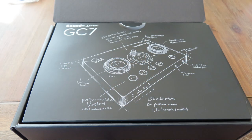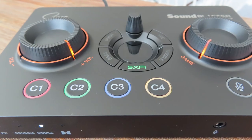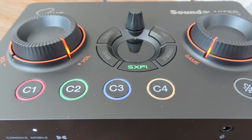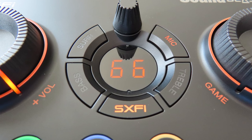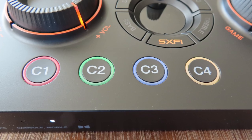Let's take a bit better look at the GC7 from the outside. The design is rather colorful and looks like something streamers would use. There are two large knobs: the left knob is for the volume and the right is for switching the audio from the game to the voice in, say, Discord. On the bottom you can see four C keys which you can program yourself to whatever you want them to do.